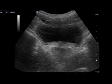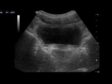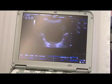Just do a big squeeze for us as though the Queen's walked into the room and you don't want to pass wind. Good — hold it and let go. That's great.